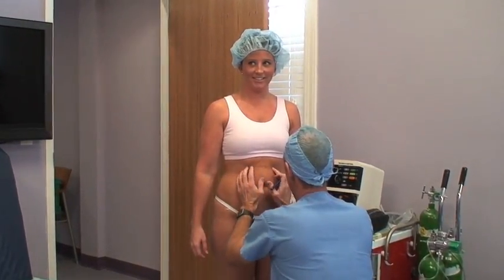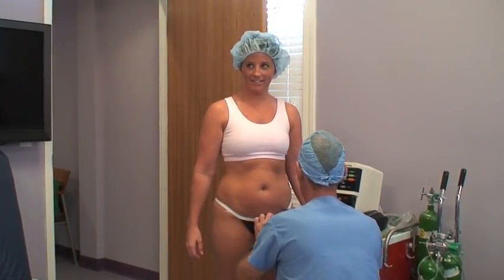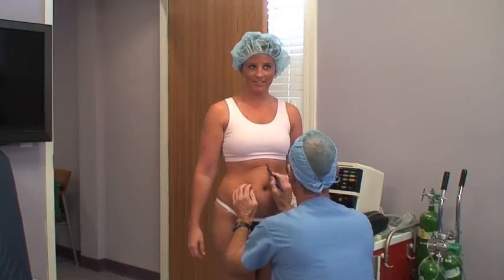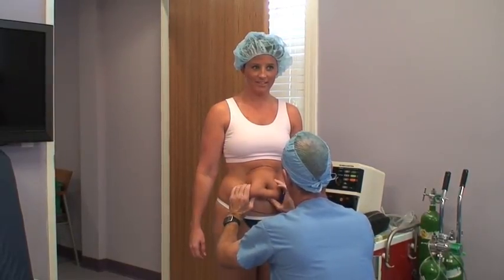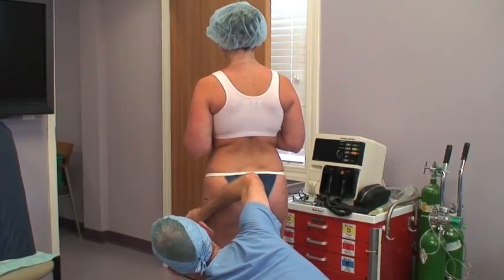We're going to do a couple of areas on Jolie today — her abdomen and her outer thighs. The first thing we do is mark these areas with her standing. Unfortunately, when she lays down, things tend to move around, so this allows us to have a pretty good indication of where we want to work.